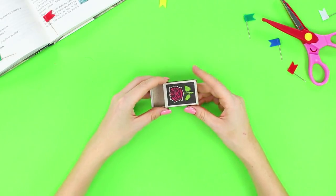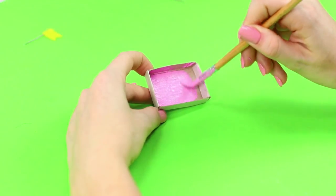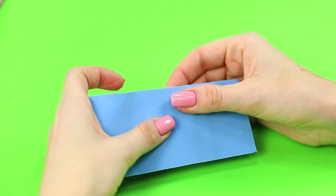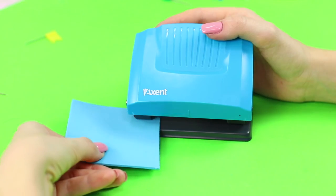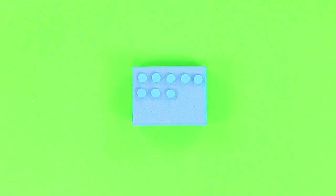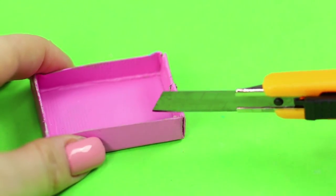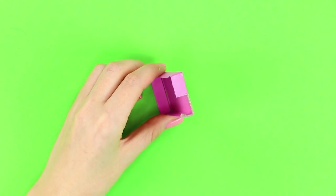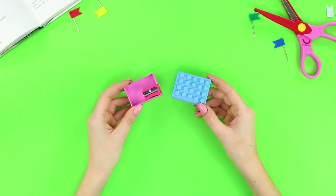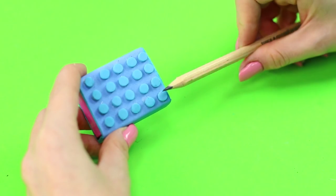To make a special sharpener, take a matchbox and remove the top of it. Paint the inner box with pink paint. Cover the upper part with a soft foam sheet. Using a hole puncher, make small circles out of the soft foam rubber sheet. Glue the circles in even rows to the box on top to make it look like a Lego block. Cut a part of the side wall from the inside with a box cutter and glue a regular pencil sharpener in the slot. Wait until the glue dries and assemble the matchbox. Test your Lego sharpener — it works great!